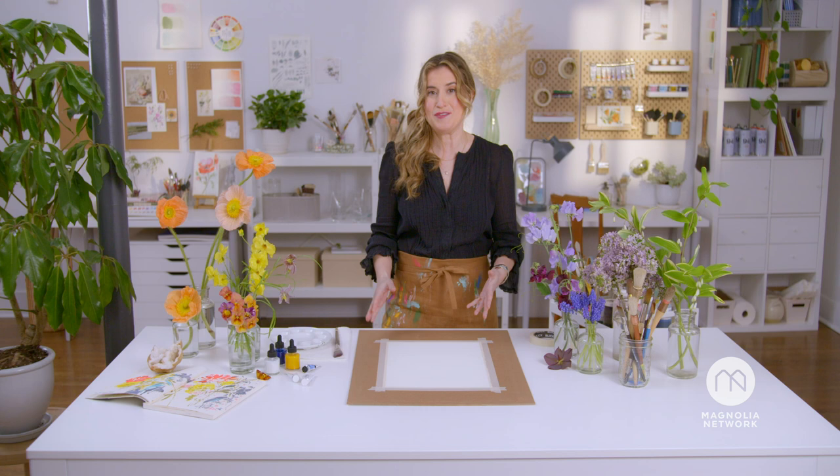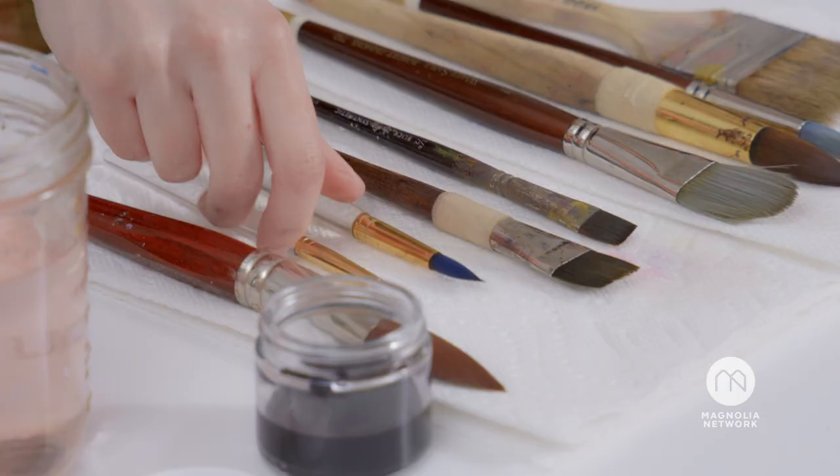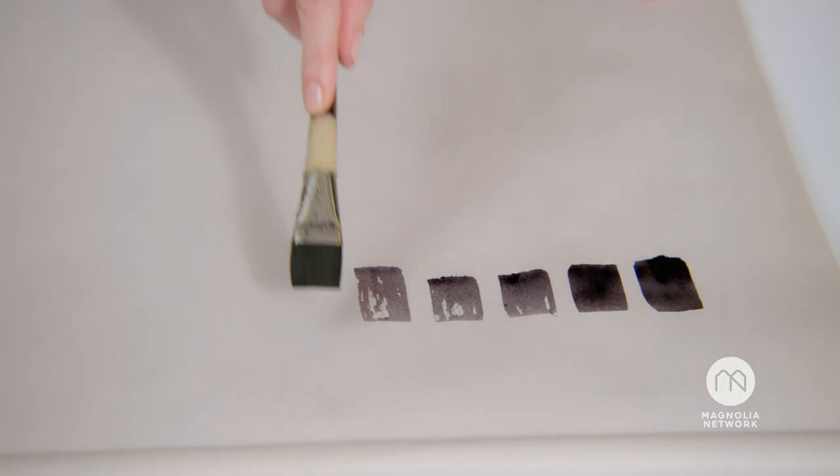In this workshop, I'm going to be introducing you to the world of watercolor, from set up, to brushes, to the paints you might use.